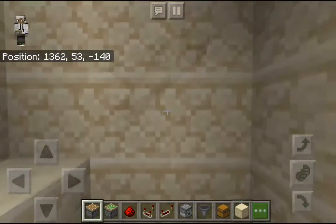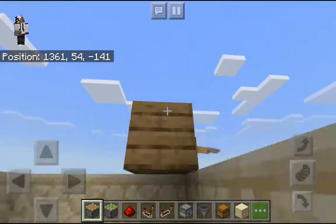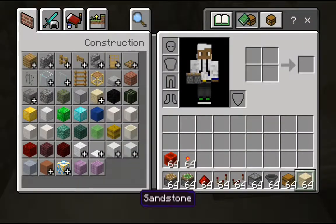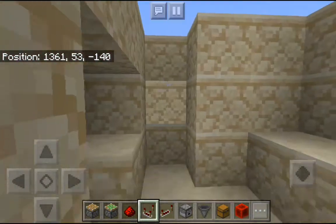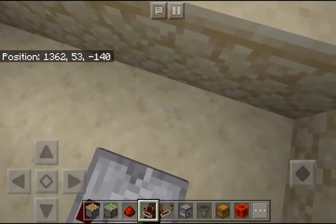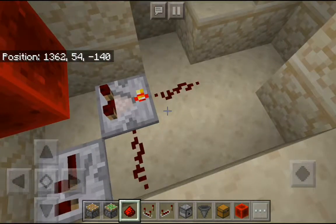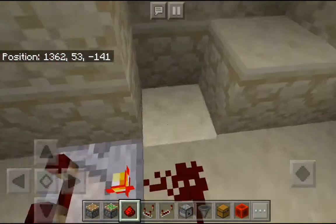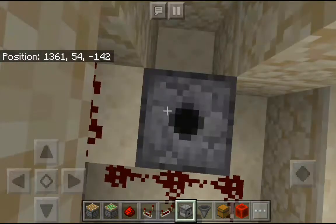Take your sticky piston and place it under the block which has the tripwire. Then take a redstone block and put it here. Take your comparator facing this way in an upside-down L shape, then take your repeater and place it here. Take your redstone dust and put it like this, then put the comparator on subtract mode.